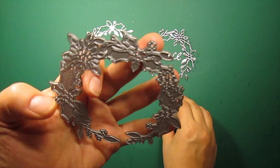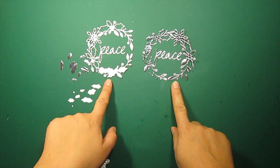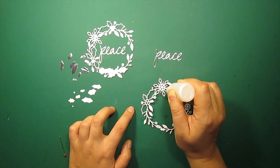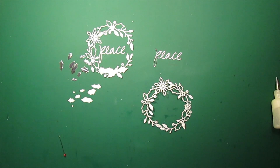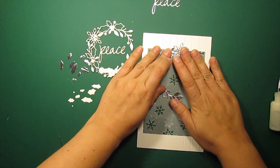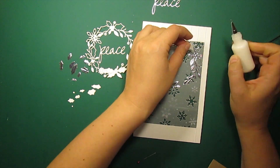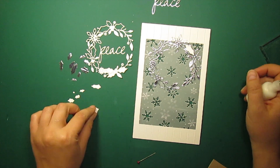I have die cut the wreath and the sentiment out of silver and white cardstock. I am going to stick the silver wreath to the card front. After it's done I am going to inlay white holly leaves and berries.